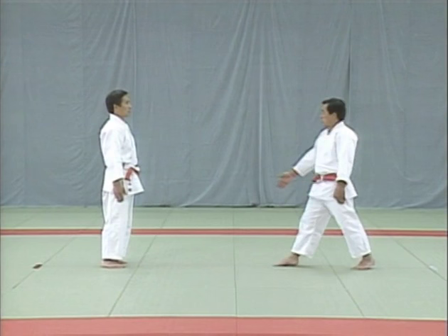Let's take a close look at the movement of their feet. The uke pats the tori's right hip to signal defeat. The tori lowers the uke and they return to their original positions.